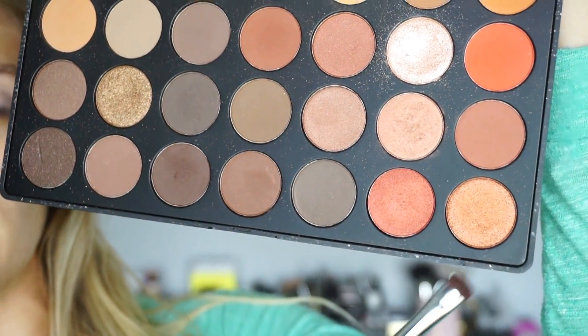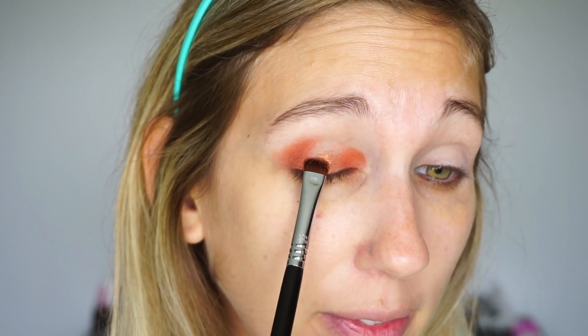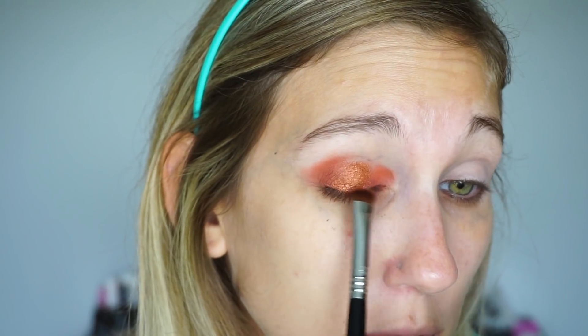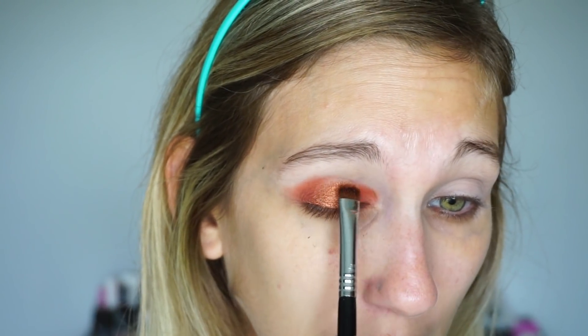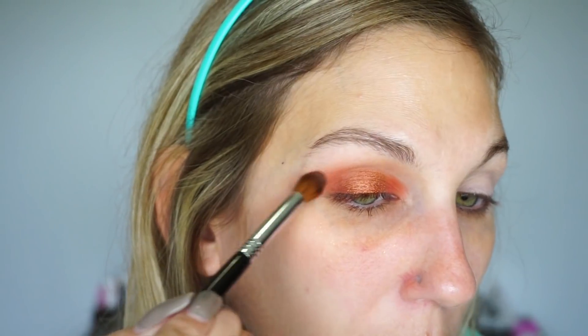For the center of my lid, I want to use the very last shade in the last row. I'm using a Sigma Short Shader brush — this is an E20 — and I sprayed it with a little Fix Plus to give it more of a metallic vibe. Oh, that's really pretty, it looks like a penny! For the middle shade, I'm packing this all along the center of the lid with a really small brush. Think small when doing a halo eye — I used to use my big shader brushes like the E55 from Sigma, but those are too big.